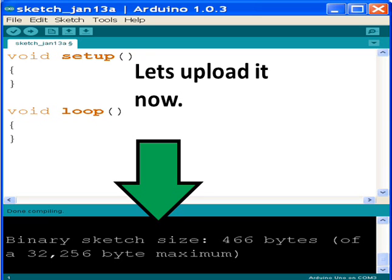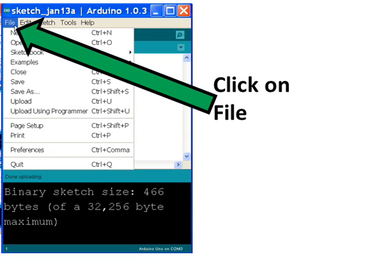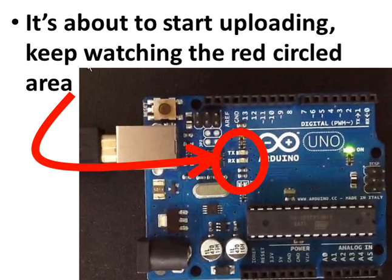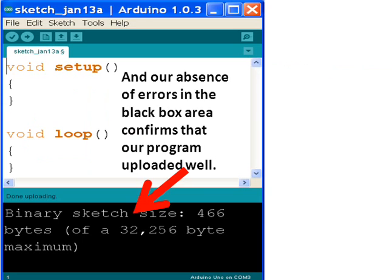Let's upload it now — upload it to the Arduino. Go to the menu, click on File, then click on Upload. It's about to start uploading. Keep watching the red circled area. Bingo! Look at the Arduino light up — that means it is uploading the program. The absence of errors in the black box area here confirms that our program uploaded successfully.